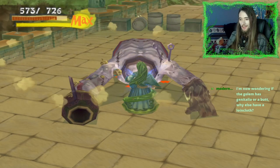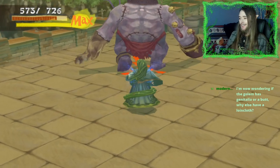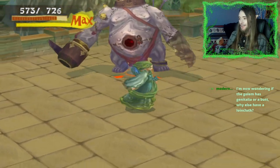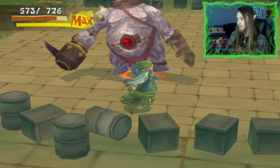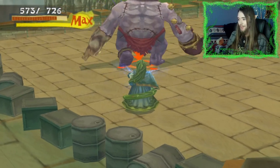Now I'm wondering if the golem has genitalia or a butt. Why else would they have a loincloth? How dare you make me think of golem genitalia?